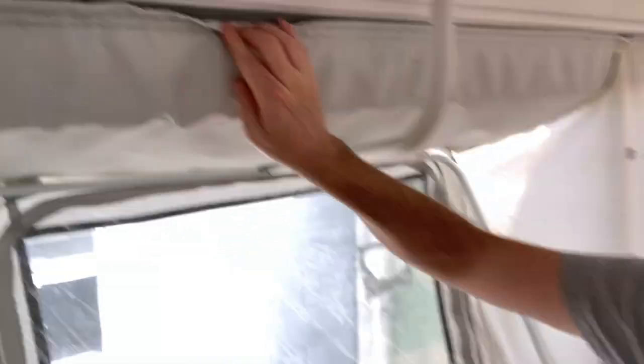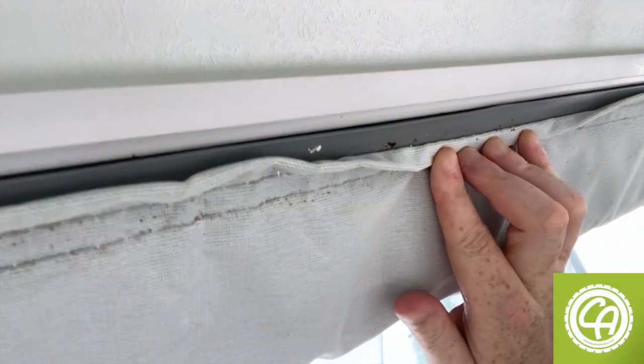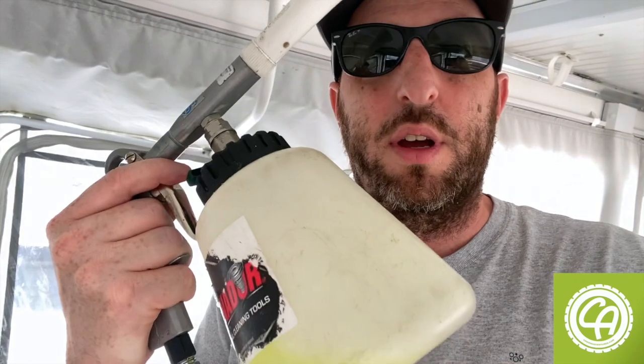Just pointing out that along this track there's a lot of dirt and bugs that you don't want falling over your freshly painted or freshly cleaned camper. We have an air gun used for car detailing, but if you go to any Home Depot type place they'll have a can of compressed air — use that to blow it out, give it a good wipe, and it'll be clean. You want to make sure it's clean so it doesn't fall onto your freshly cleaned camper later.